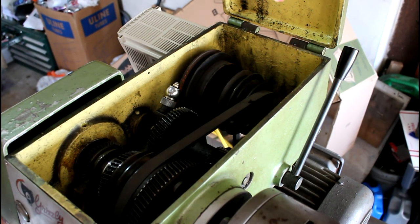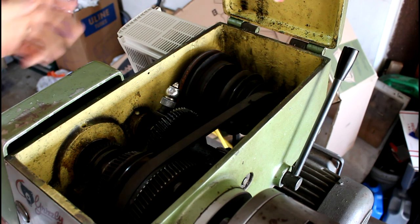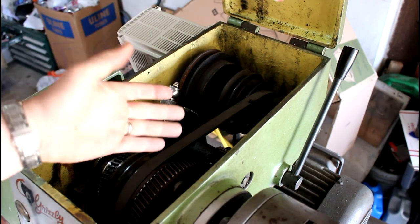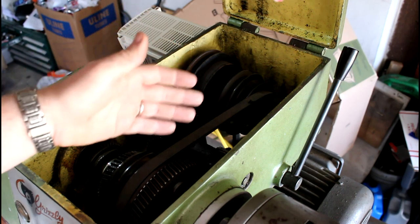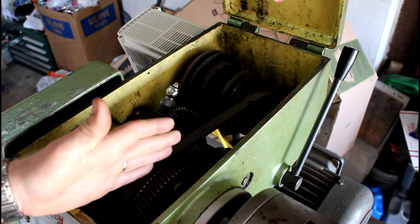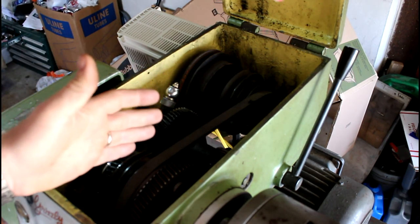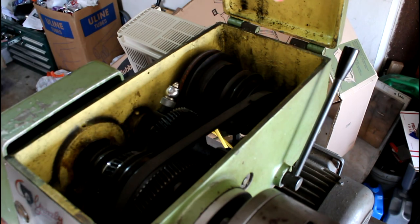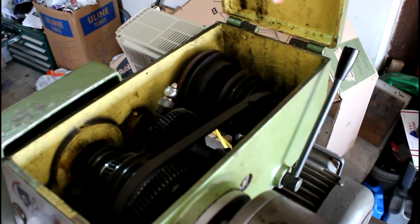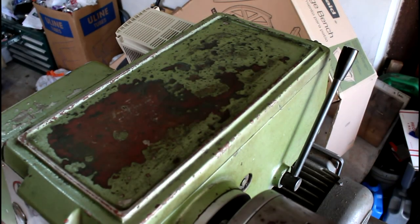Changing these belts is kind of a pain too. I have it set on this pulley because that seems to be the best setting for torque and speed. If you want to go to the middle pulley on this particular lathe you can get quite a bit more speed but you lose a little bit of torque.